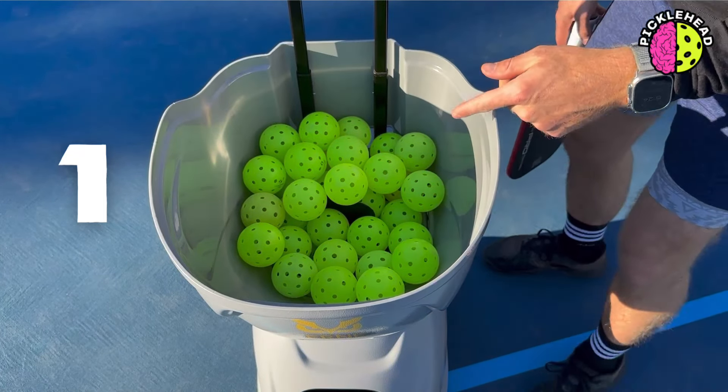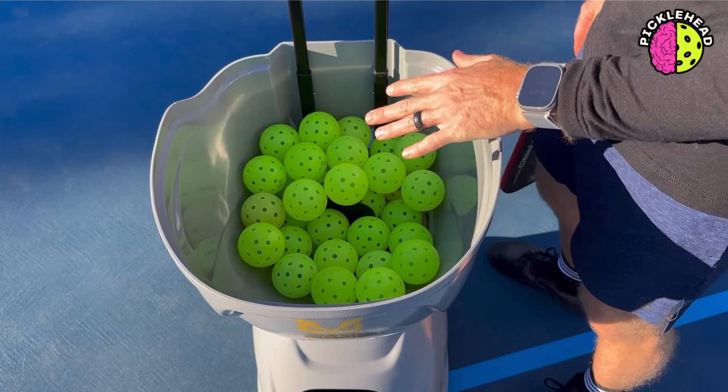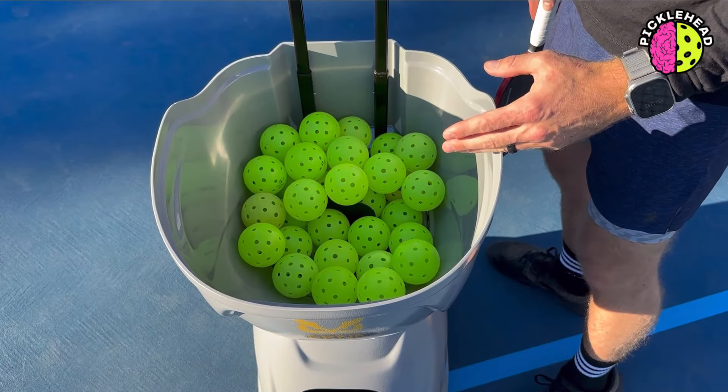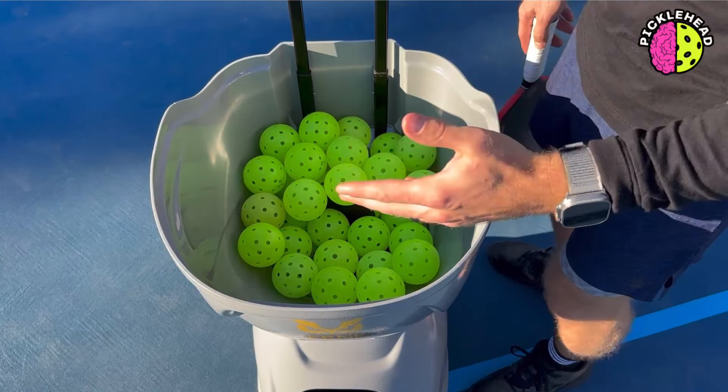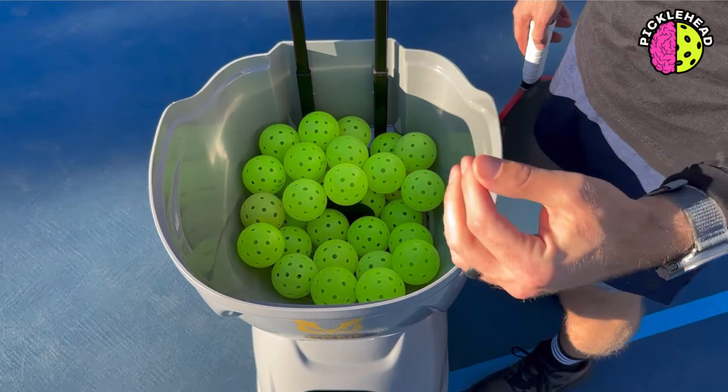One thing I love about this machine is the ball capacity. It has the highest ball capacity of all the machines — it can hold up to 150 balls. I want you guys to guess how many balls are in here right now. I'll give you like three seconds. Three, two, one. There are actually over 40 balls in here right now, and it looks almost empty.